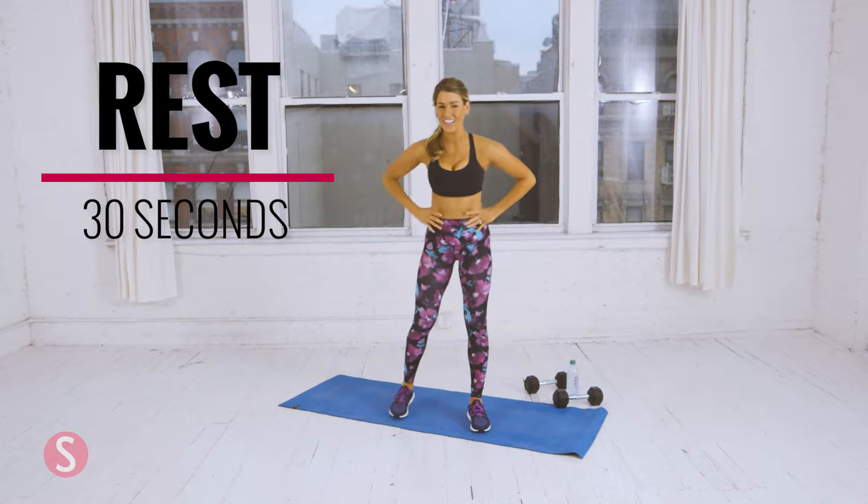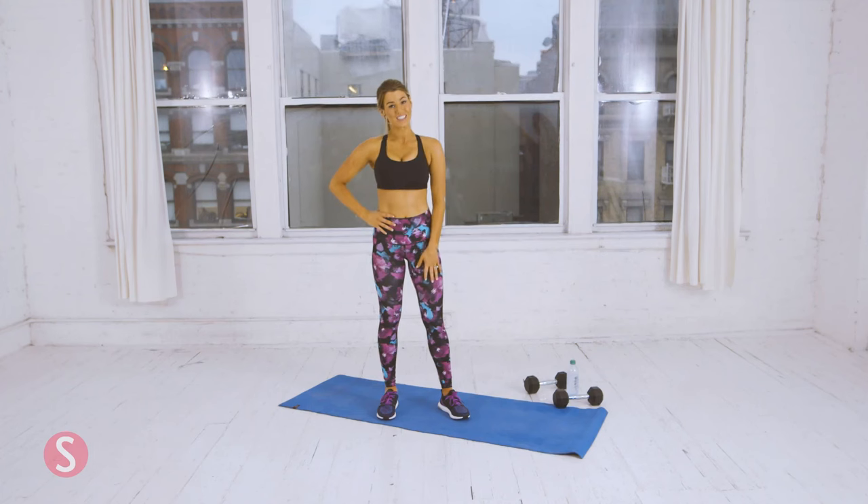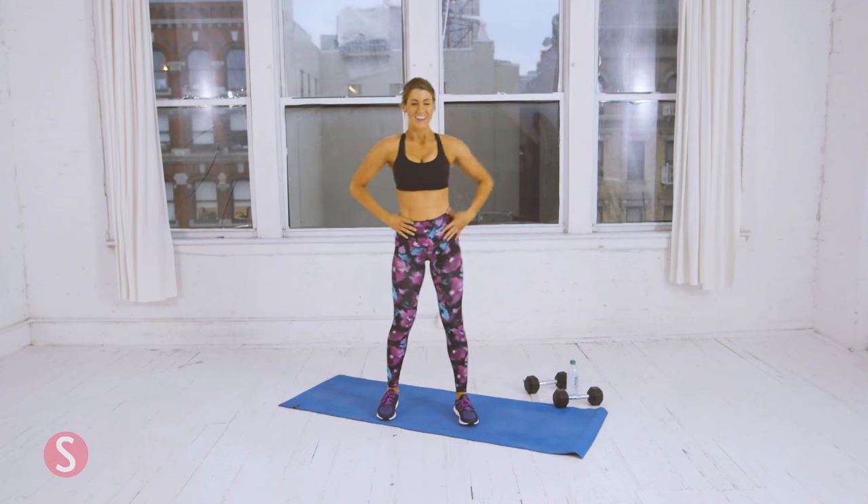I hope you guys are feeling good. I'm exhausted. It's a great total body workout. You can do this from anywhere — you can do it from home, at the gym. All you need are a set of dumbbell weights and a yoga mat. Five more seconds — we're starting back at circuit one.